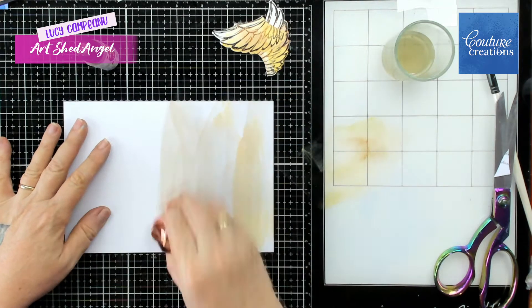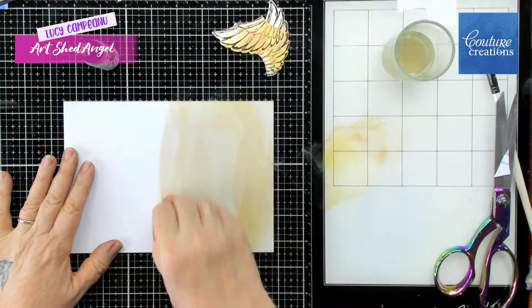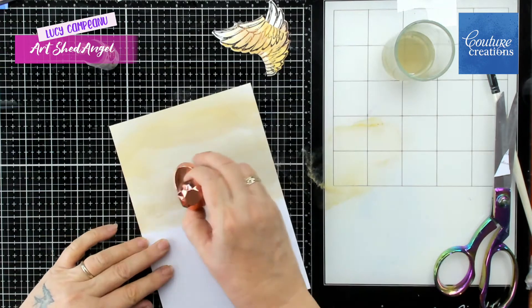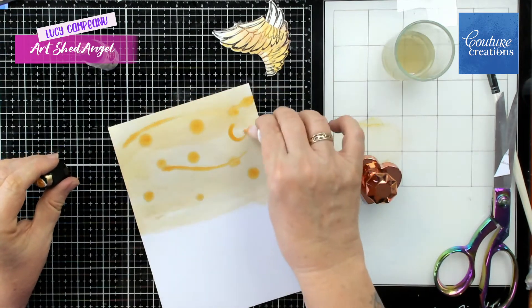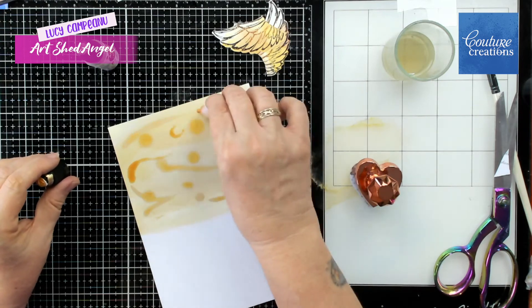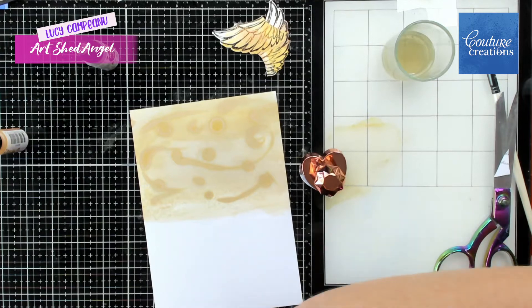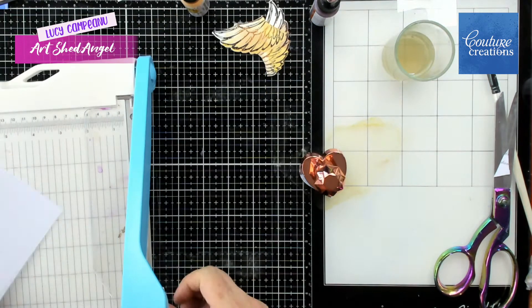Now what I'm doing is I'm going to use the same colours on some normal white smooth card. I'm using the blending tool here which I really love — the little heart shaped tool — and I'm putting the same colours, just doing some swirls. What happens here is that it gives the paper a beautiful sheen because these are pearlescent inks.